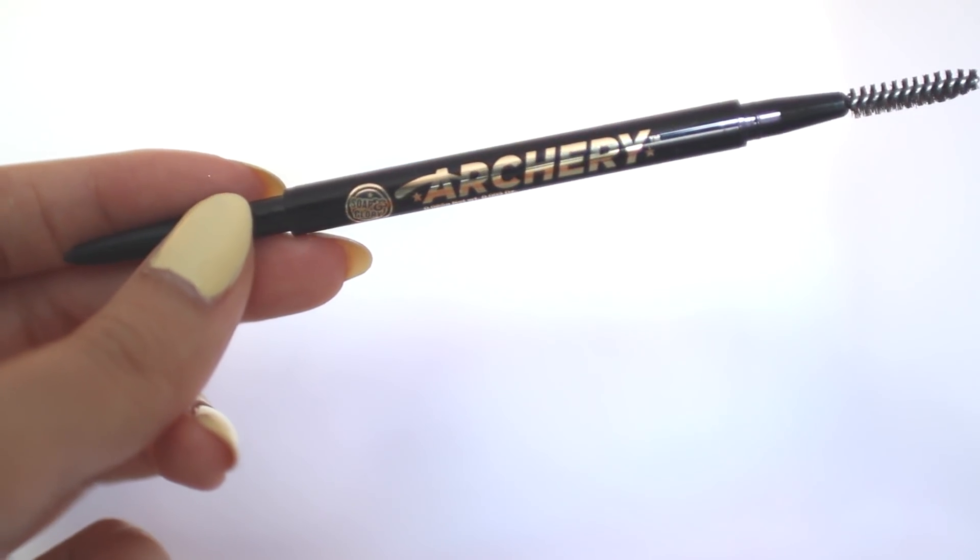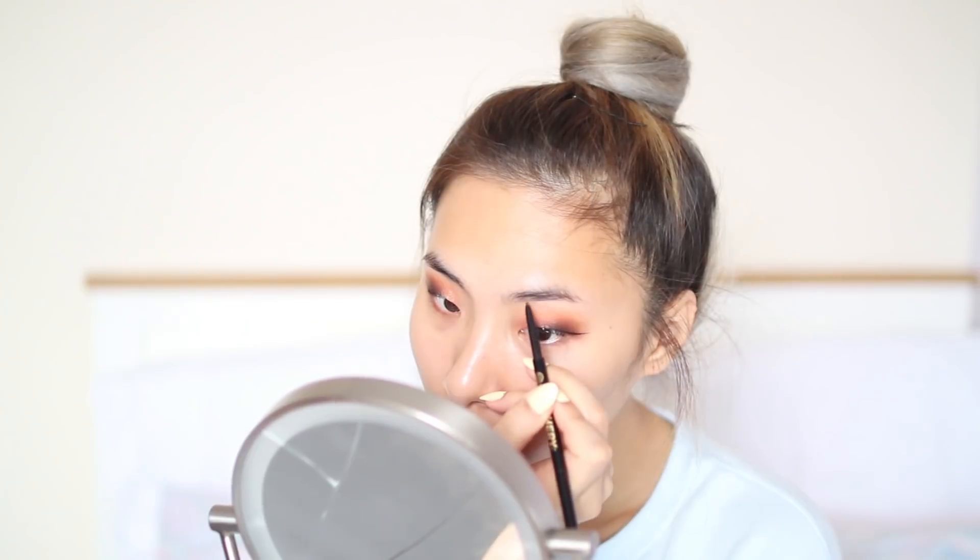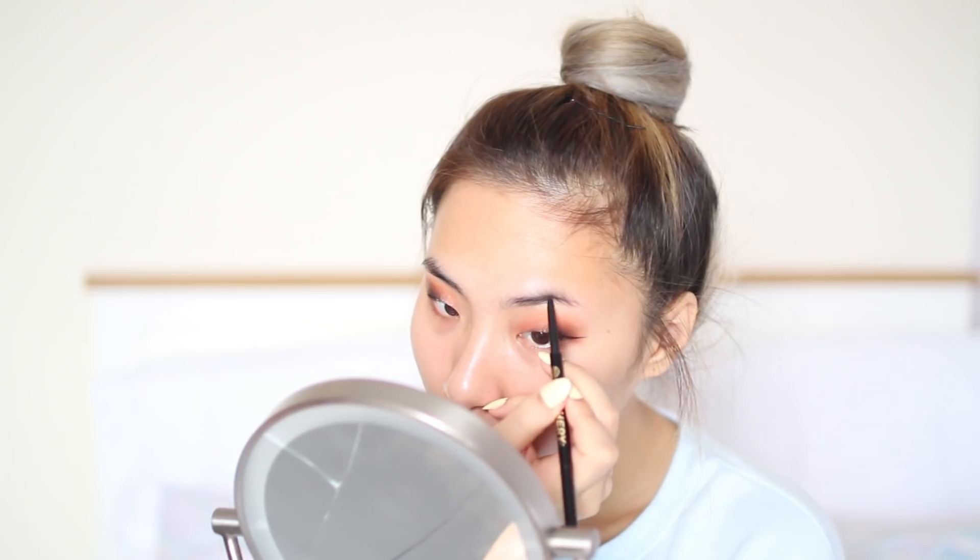Before I do my eyelashes I like to do my brows. For those who have monolids will understand the struggle, because if I do my lashes now there will be no way I could relax my eyes and fill in my brows without messing up my eye makeup. So here I'm using Soap and Glory's Brow Archery in the shade Hot Chocolate to shape and fill in my odd-looking brows.